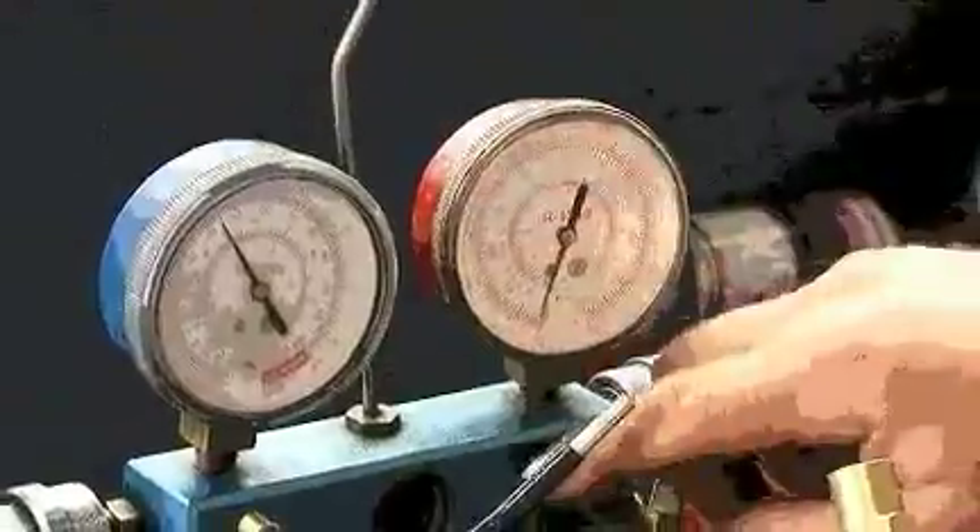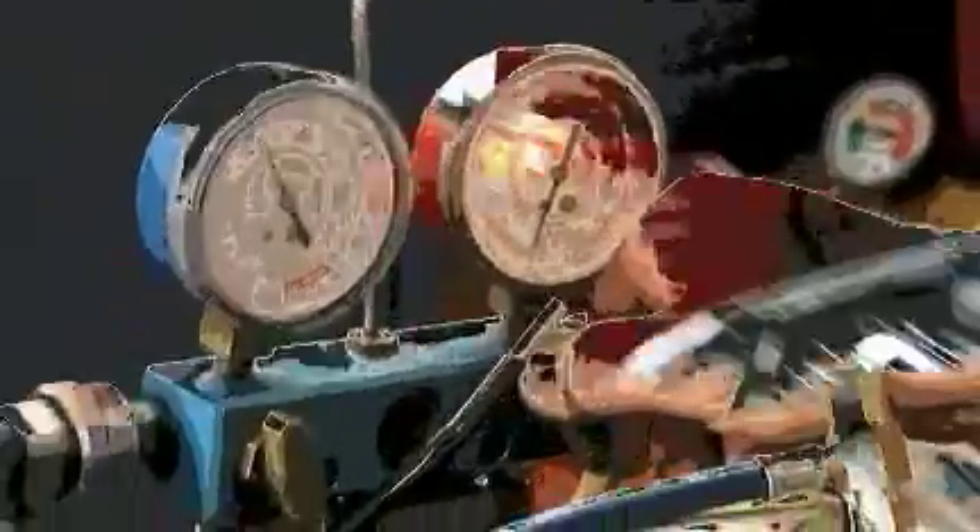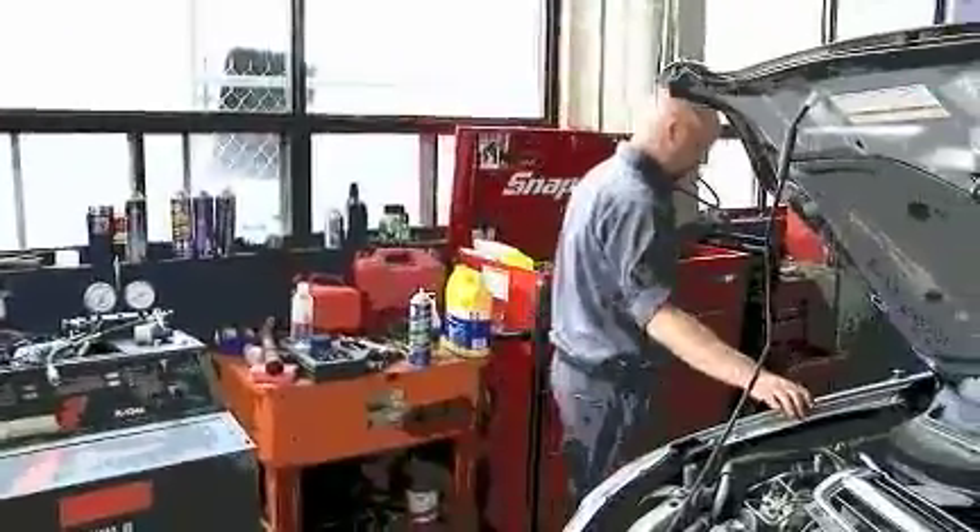Just pull it all the way to the bottom and then just push it back up. There's gas in the line, so I just want to get it out of there. If I don't see anything there, then we're going to have to investigate and go a little bit further.